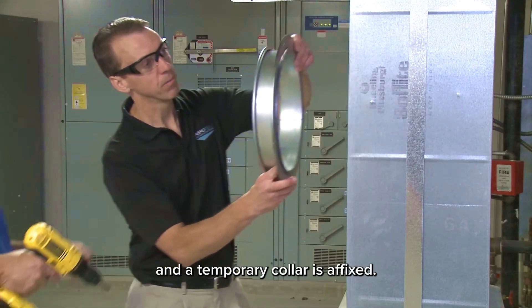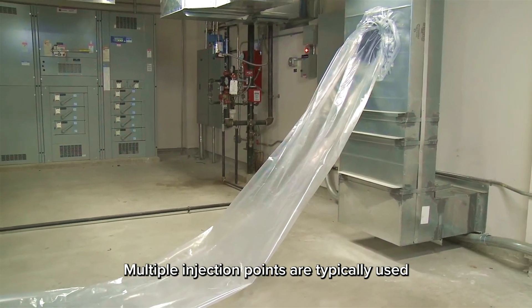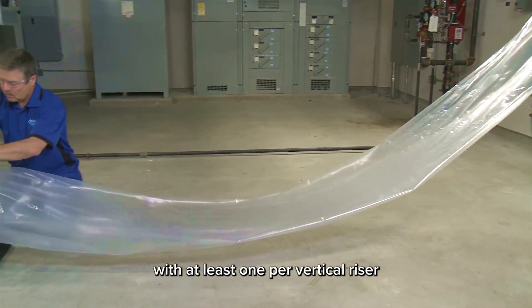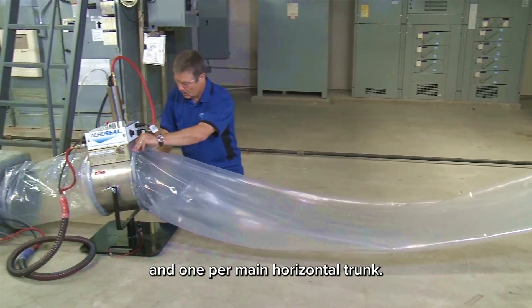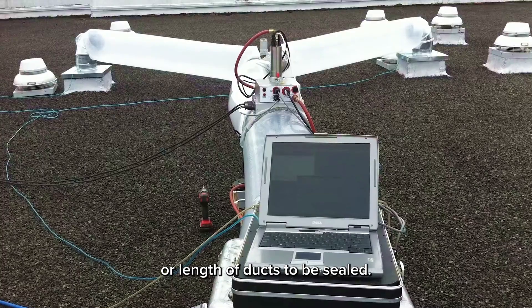An injection point is determined, and a temporary collar is affixed. Multiple injection points are typically used in most projects, with at least one per vertical riser and one per main horizontal trunk. There are no restrictions on the size or length of ducts to be sealed.